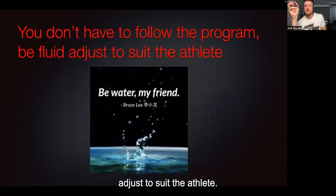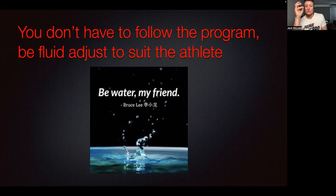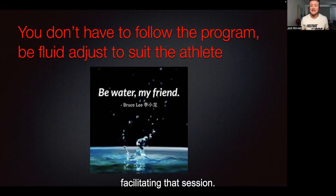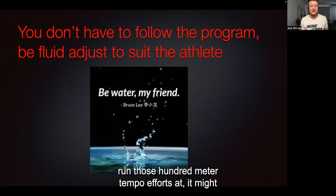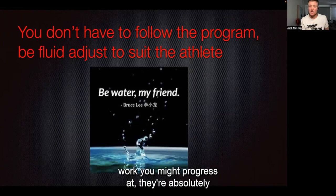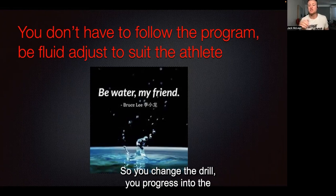You don't have to follow the program rigidly — adjust to suit the athlete. This is where Bruce Lee's 'Be Water, my friend' is really applicable. At times we can spend so much time and energy on programming that we become too rigid when facilitating the session. Rarely will I have a planned session, particularly in field-based training, and not adjust it. It might be the pace of 100-meter tempo efforts, or the time spent on agility work — if they're absolutely crushing that movement and understanding what we're trying to get from a technical point of view, you change the drill and progress them to the next agility or change-of-direction drill.